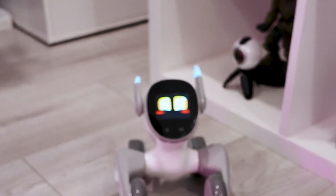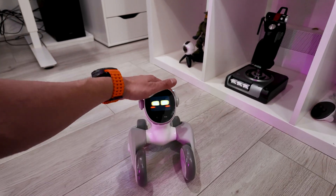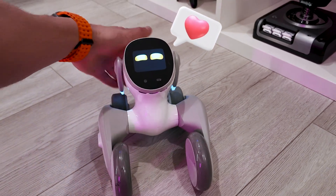It's shy now. When it does that face with the red cheeks, that means it's shy. I love petting it, like a normal dog or a cat. It's just loving it right now.